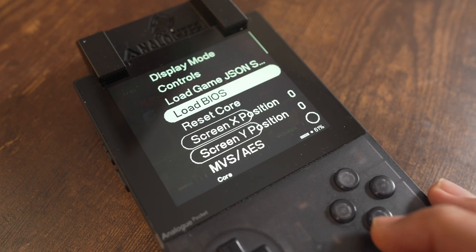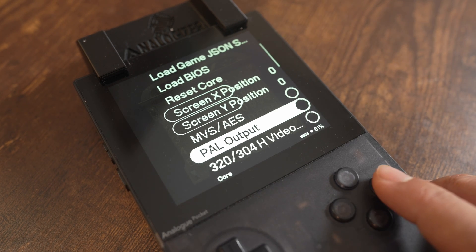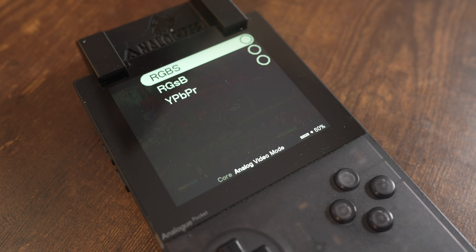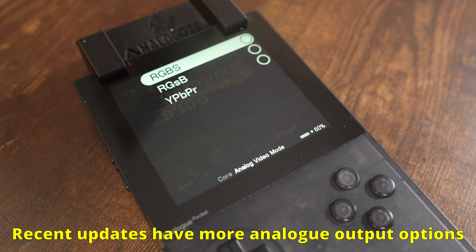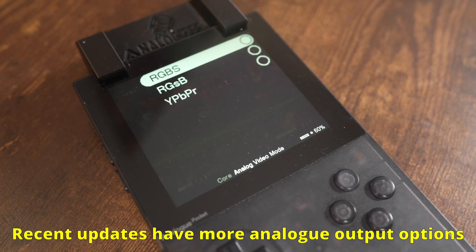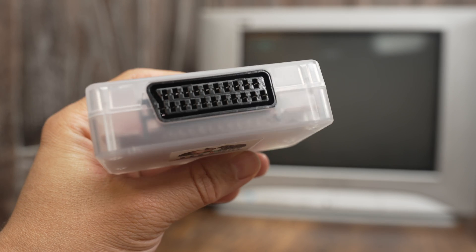Open FPGA cores that support the Analogizer have several options relating to it. There's an option to enable PAL if that's the only signal your television supports — NTSC is the default output. There's the analog video menu that lets you choose your RGB sync option or select component video, composite, S-Video, and other options. Component video and RGSB only work on later revisions of the Analogizer because it supports sync on green — my version does not, so I'm using my RGB to comp transcoder to get a component signal.